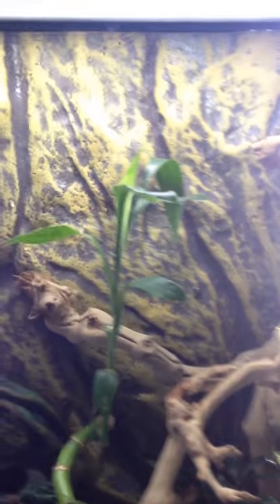We have a couple of just sticks for them to perch on during the daytime and maybe sleep. In the background, it's just the foam one that came with the ExoTerra 18x18x24. Then for lighting, we simply have a fluorescent, probably about an 18-inch fluorescent. It's just for the UVB and for them to be able to get their color and vitamin D.